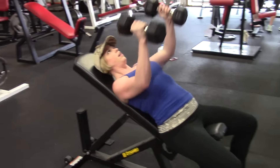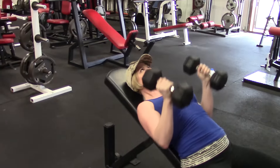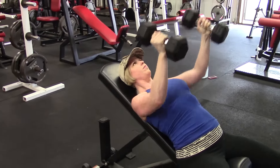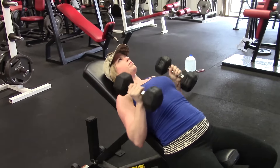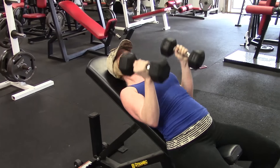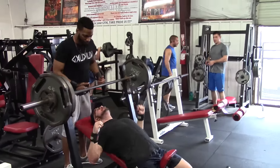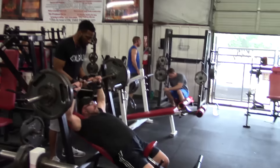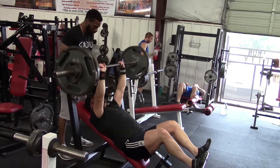Up next we're doing Brittany's incline dumbbell presses. I have her hands turned in — pronated into a hammer grip type position — because she's previously had some shoulder issues. As an artist she has to use her shoulders a lot, so they tend to have problems. We do a lot of exercises that pay close attention to her shoulders, including her incline benches. Having her palms turned in puts less stress on the rotator cuffs, just like I do a narrow grip on her lat pulldowns coming up.